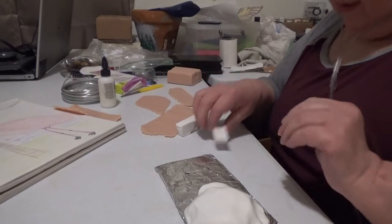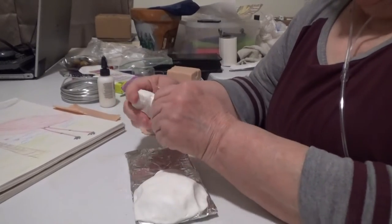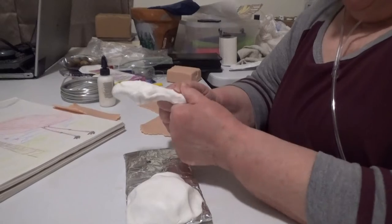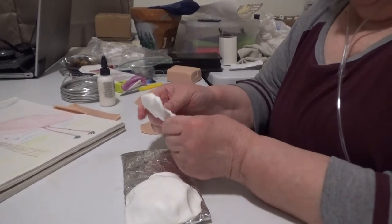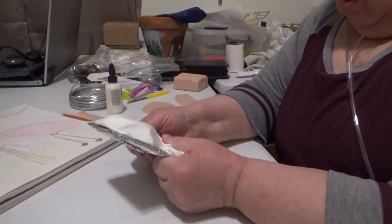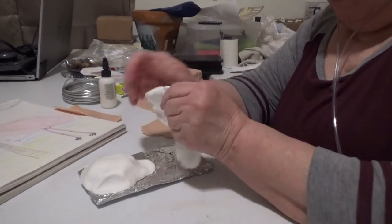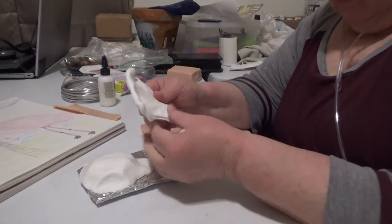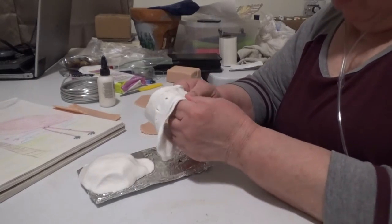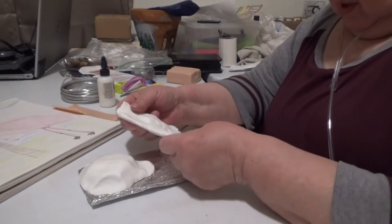We don't have to be in the same particular geographical area to collaborate — we can compare color pages, or have a contest over color pages, if we do Sculpey or do art or sculpture. I want that much thinner. I don't usually put this through the pasta roller because I usually don't have to.